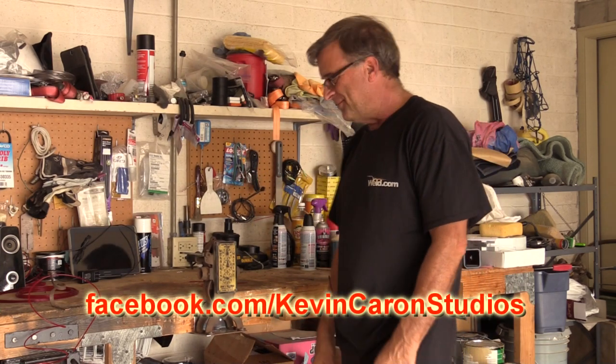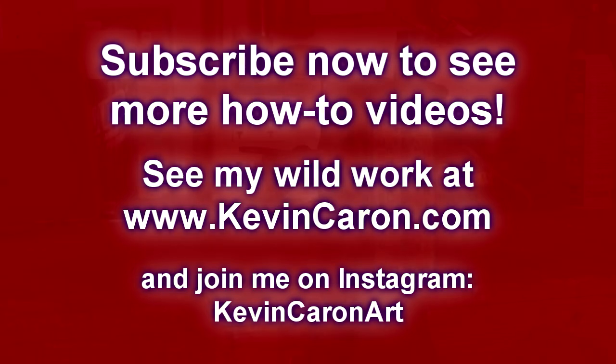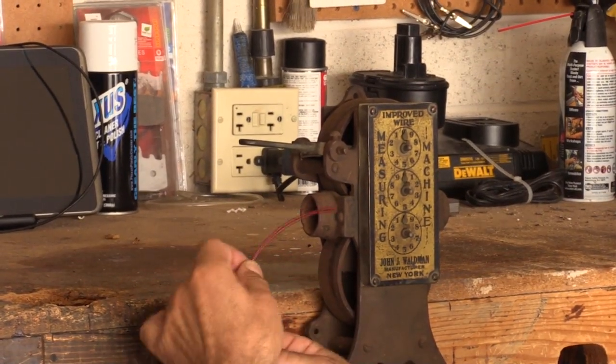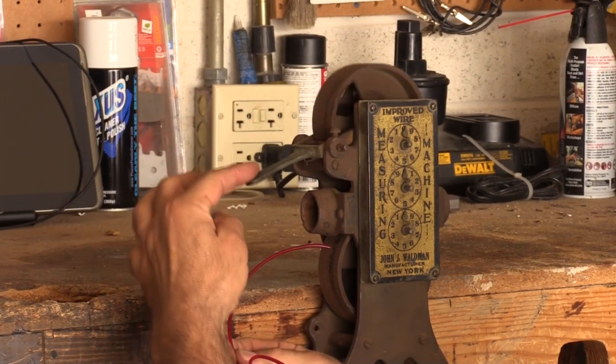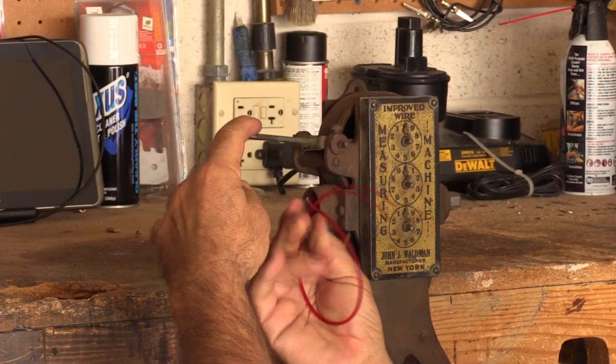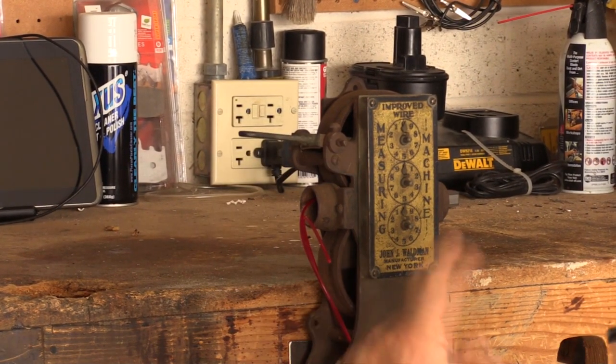He signs off, inviting viewers to find him on Facebook. He adds a quick note that the device is easy to use: it has a little feeder lever to pick up the idler wheel, and you just stick the filament through the hole correctly.